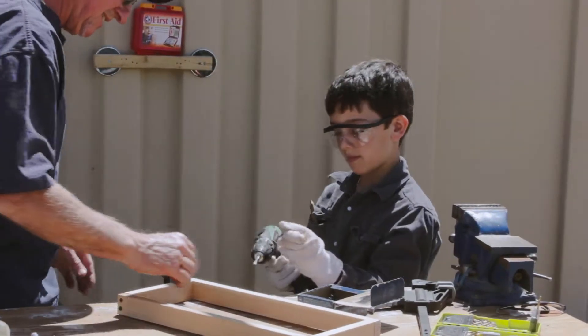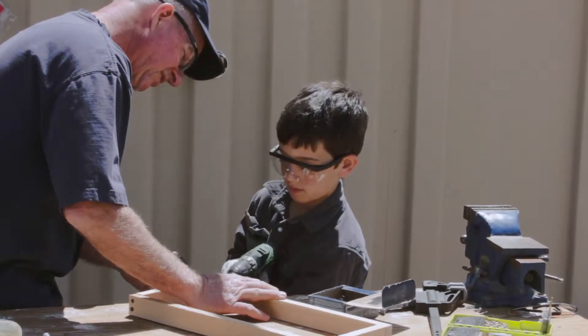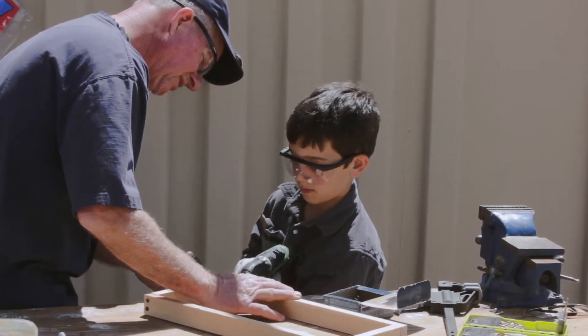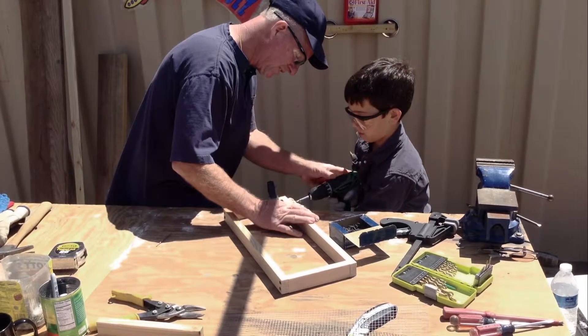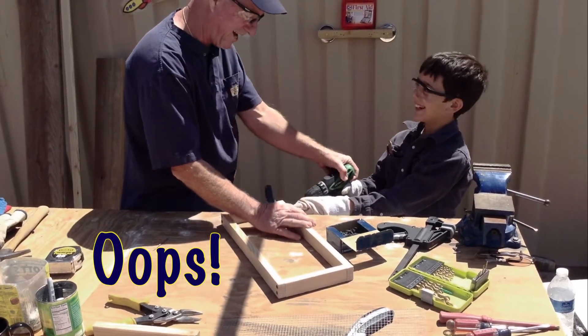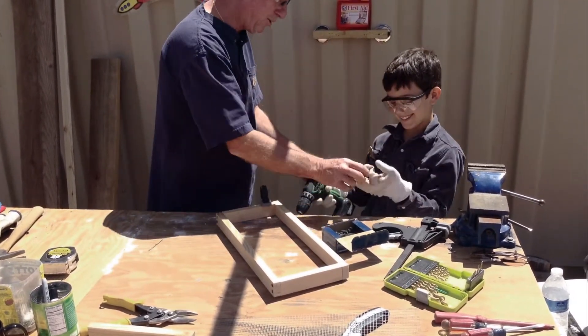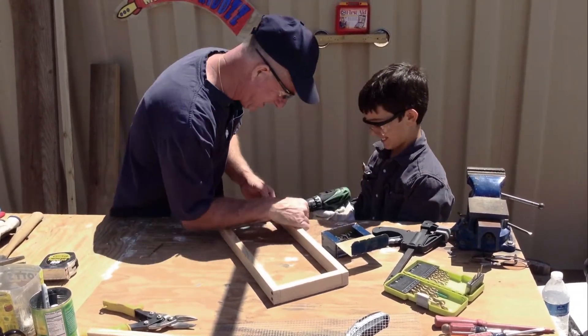One more and we got it — right in that pilot hole there. You're learning a lot of stuff, Andy. Nice straight line with the hole. Bring your drill down a little bit. Whoa, stop. This is why you always wear tight gloves — you don't ever want your glove to get caught in there.